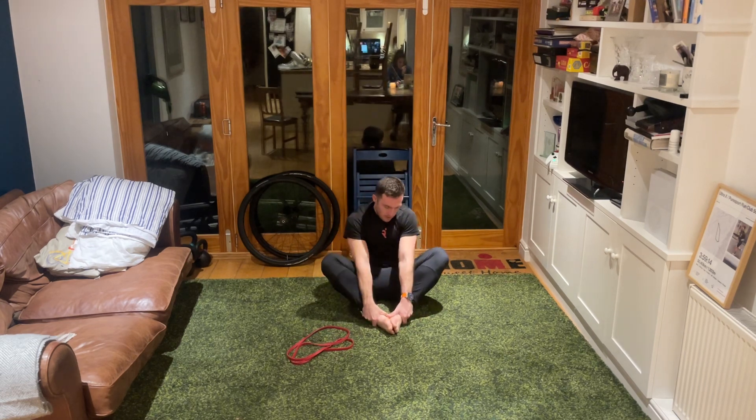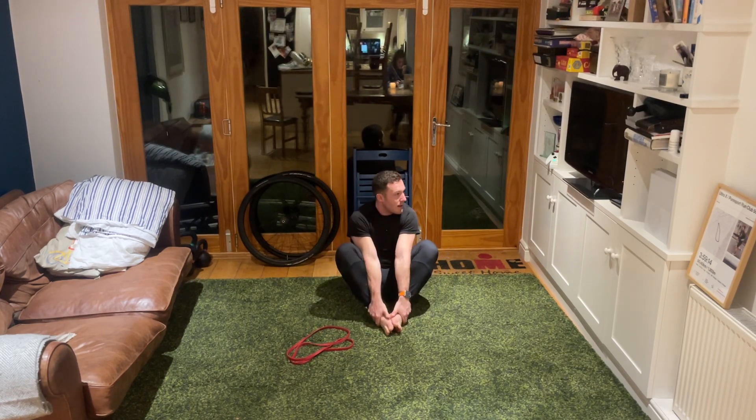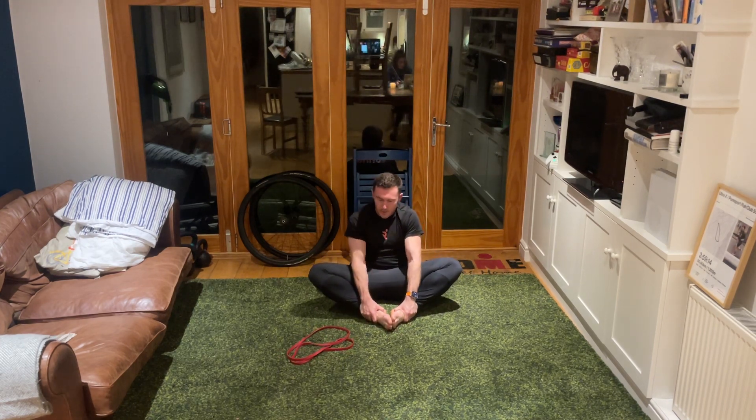Take the two feet to face one another, try and bring those heels as close as we can towards our hips, and drive these knees down wide with our elbows. Let the knees come back in, relax, then again try and drive those knees as wide as you can with the elbows, puff the chest out, bring the shoulders back - three, two, one.